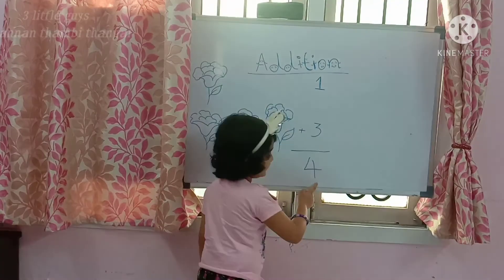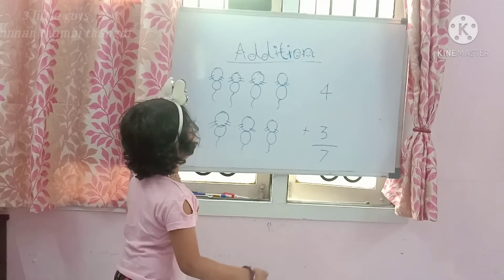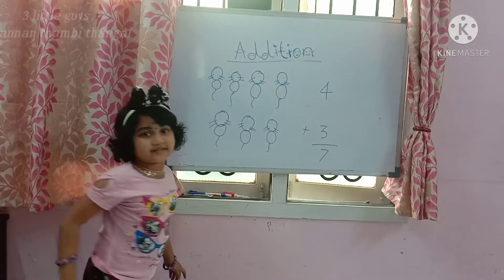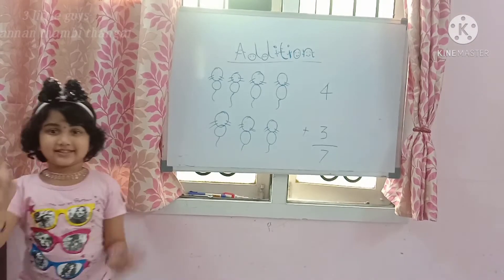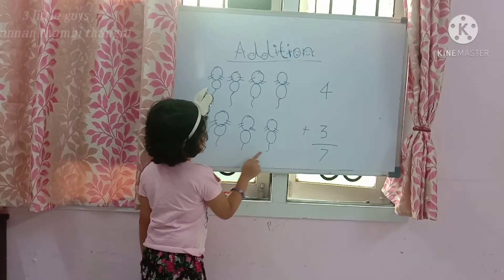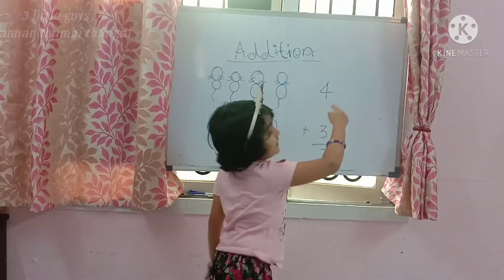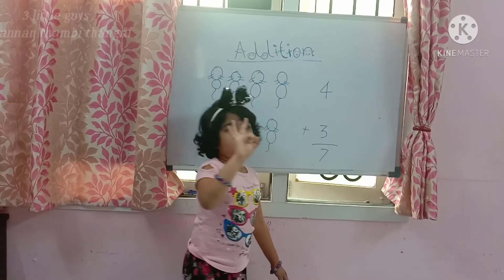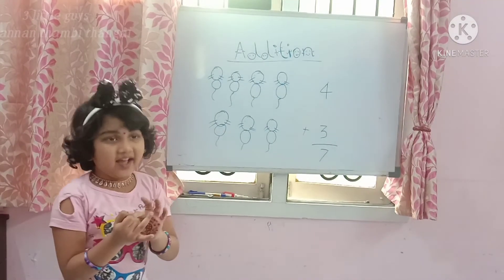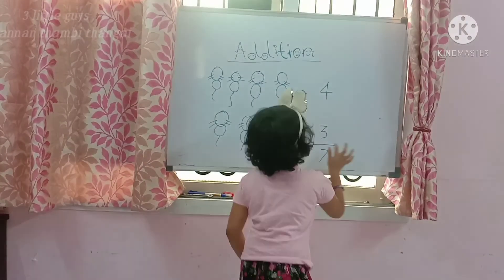Here we have 4 kittens: 1, 2, 3, 4. And 3 kittens: 1, 2, 3. Put 4 in your mind, 3 on your fingers. 4, then count after: 5, 6, 7. 7 is the answer.